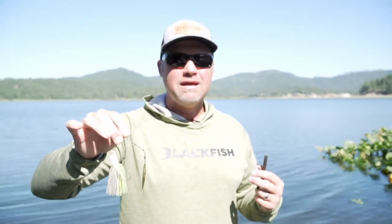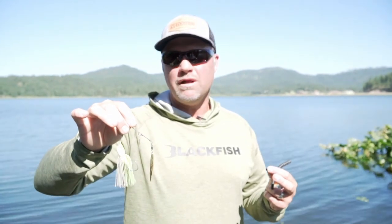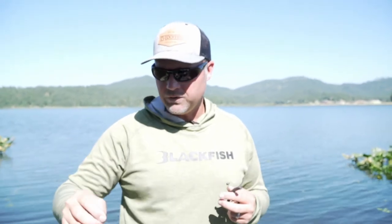I'm throwing the Sling Blade on a G. Loomis IMX Pro CBR 813 with a Shimano Corrado K at 7.3:1 — I want something a little bit faster since I'm seeing the bait the whole time. 17-pound Seaguar Brazer fluorocarbon — I use a pretty heavy line to keep the bait high and limit stretch. I still want some stretch because it is a spinnerbait and they are smallmouth, but I want to limit it with that heavier line on those really long casts with the 3/4-ounce bait.